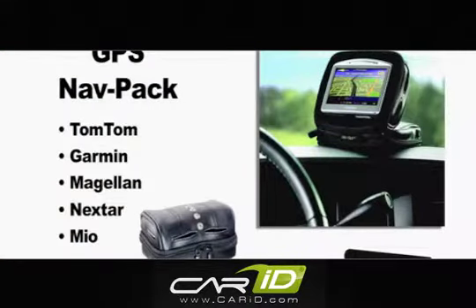The Bracketron NavPak works great with most popular GPS models, including TomTom, Garmin, Magellan, Nexstar, and Mio.